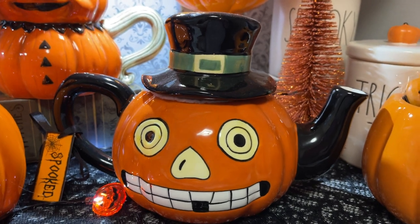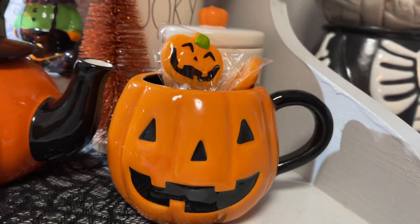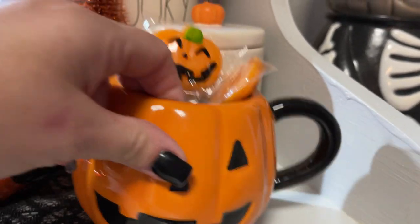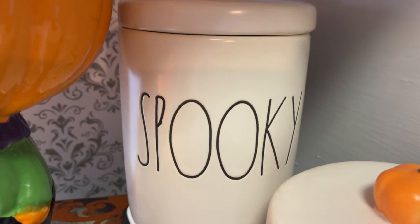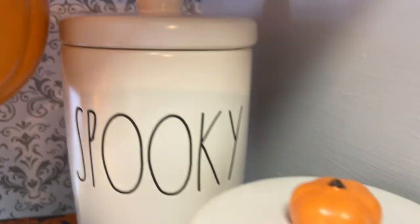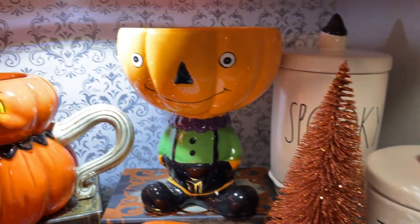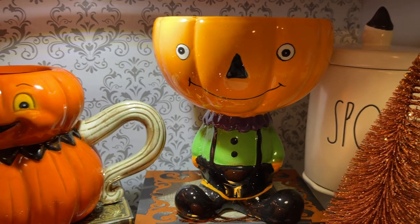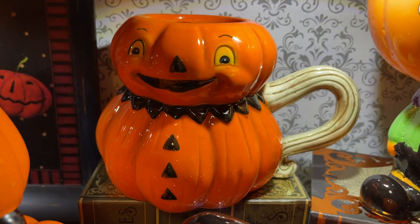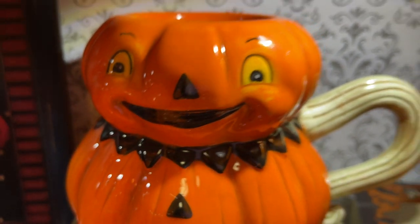I have this other teapot — I picked him up the same day I picked up the other one at Home Goods. This is one of the pumpkin mugs I picked up at Kroger this year. I also picked up these trick-or-treat canisters — it was a set. This one's got the pumpkin on top, that one says spooky, and this one just has the hat. These little bottle brush trees I picked up at Dollar Tree. This is a little candy stand also from Old Time Pottery in Ohio, and then I have another Joanna Parker pumpkin mug — look at his face! He's so cute, I love him.